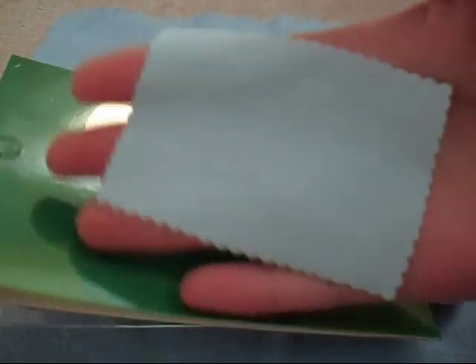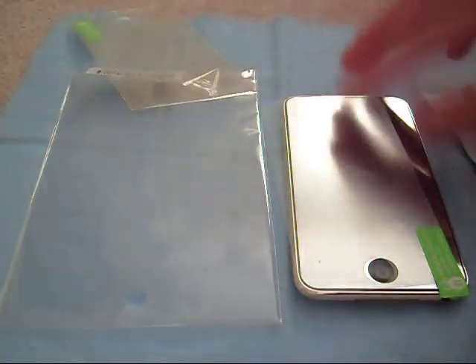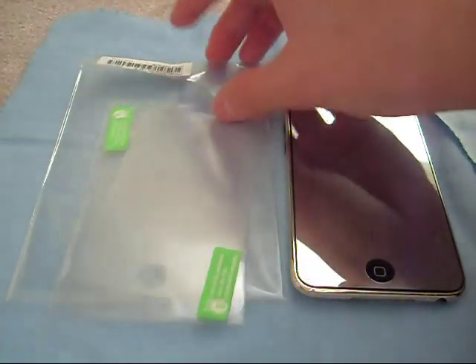And show you what's included in the package. So very simple — standard microfiber, about the size of your palm. And this is what I was talking about with the tabs thing. It just sticks on to your screen when you get it and you just peel it off, and your screen protector is applied. Easy as that. So that's it for the packaging.